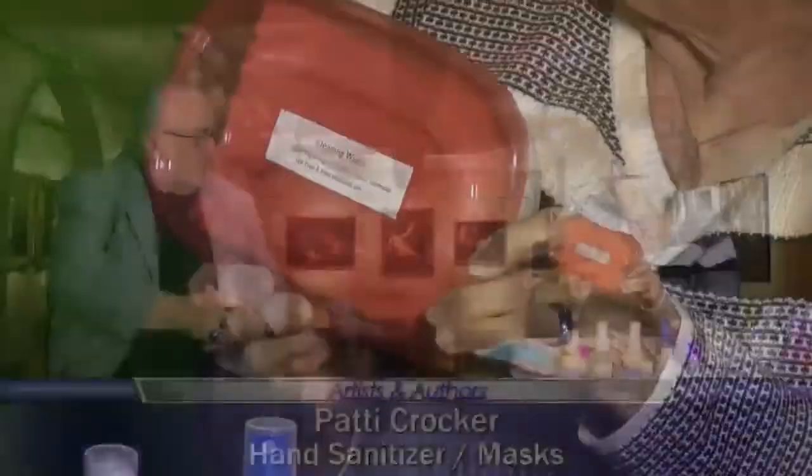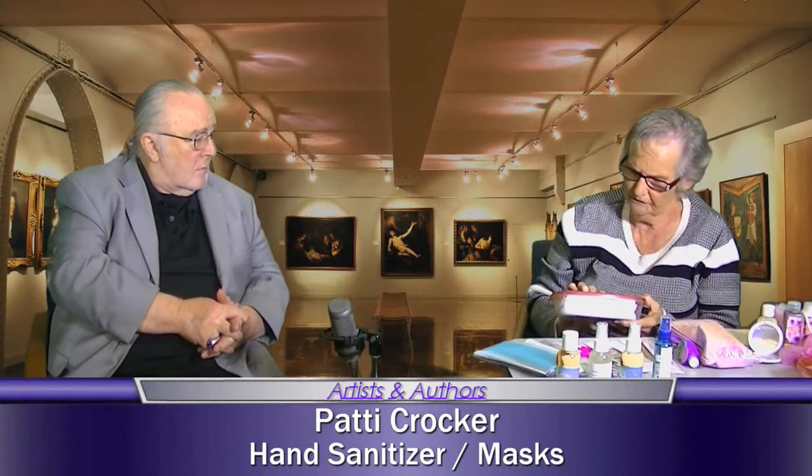I keep this in my pocket so when I go to Walmart — everybody! Then we have an anti-anxiety spray. Nobody has anxiety these days. It's got what's called Florida water, and then I put essential oils in it. Then we have cleaning wipes, which is cleaning vinegar, and I added distilled water, lavender, tea tree oil, and pine essential oils.